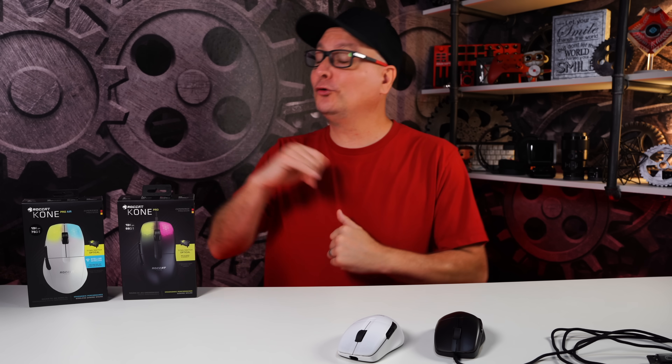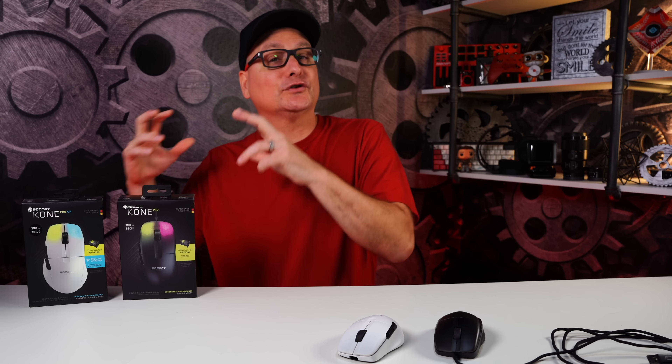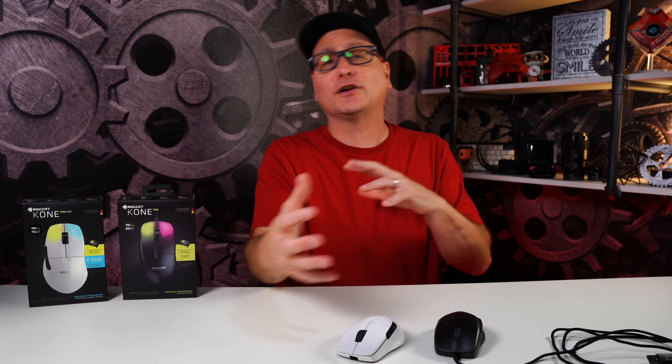All right, so today we're going to be reviewing the new mouse by ROCAT, the Cone Pro and the Cone Pro Air. Some of you guys know I already did a first look at this — not really a review — just kind of letting you guys know what the mouse is compared to some other ROCAT mice. If you haven't seen that, go check it out.